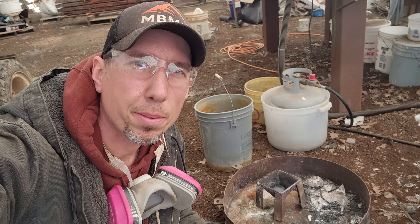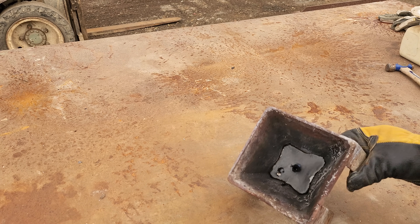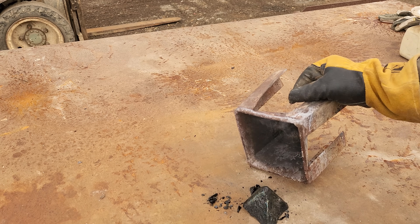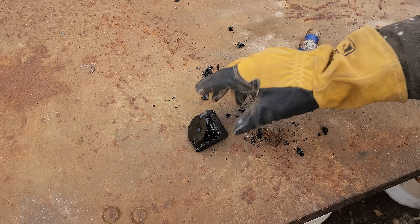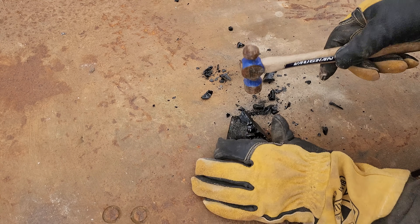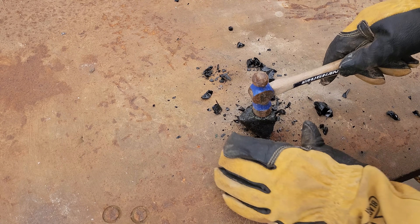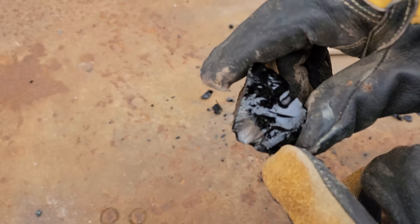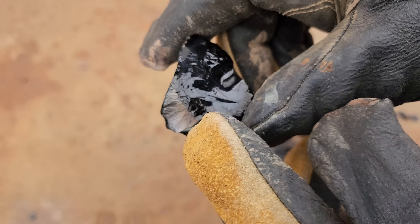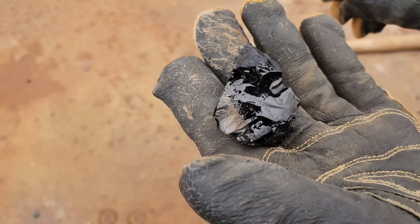We'll let that thing cool down a little bit, solidify, and then we can tip it over and see what we got on our table. We're cooled down now, all solidified. Let's see what we got here. So a real glassy slag, like what we were thinking. But right below the slag here there should be a cone of pyrite - or sulfides, I guess. There you can see - there's the glassy slag, and then the sulfide mat underneath.